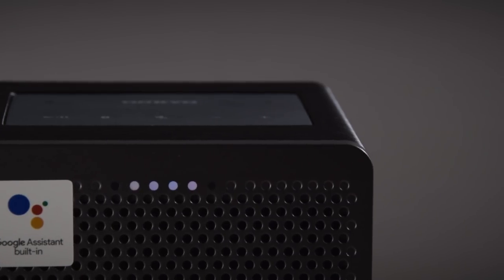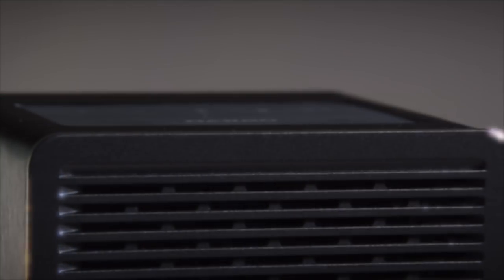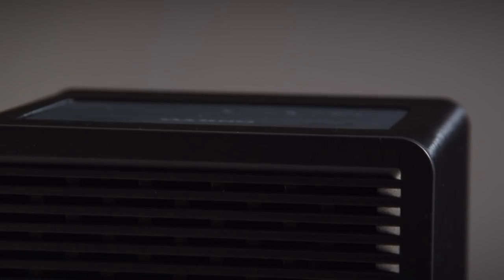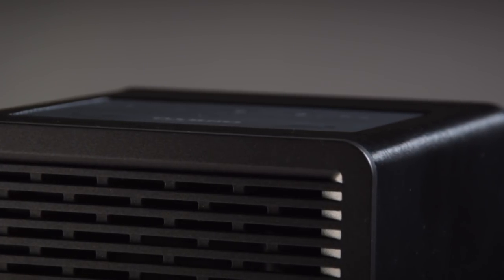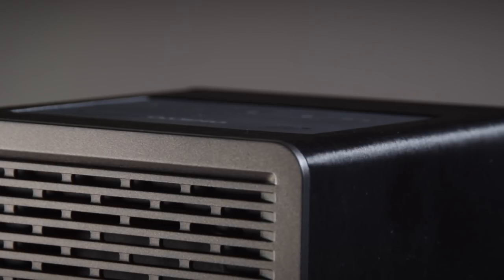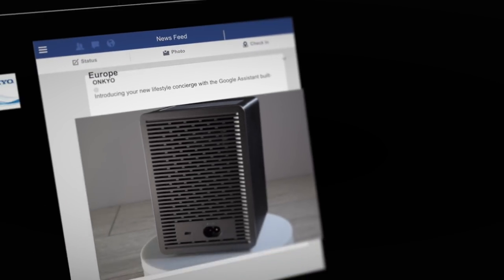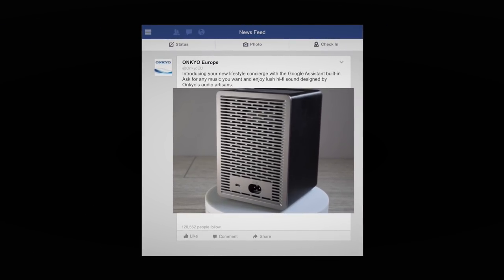Well, I think that wraps up the first look and the setup guide to the new G3 speaker from Onkyo with the Google Assistant built in. I hope you've enjoyed watching. If you have, please like and subscribe to the channel. You can also track us down on Twitter or find us on Facebook.